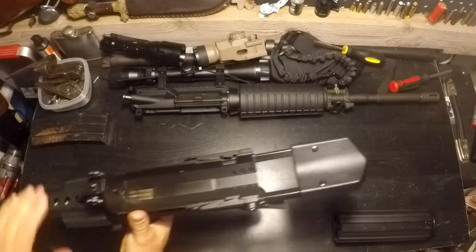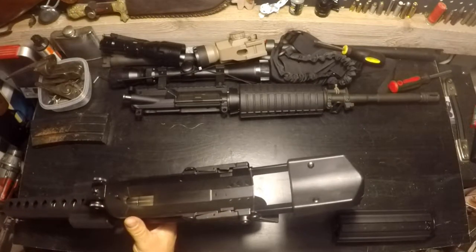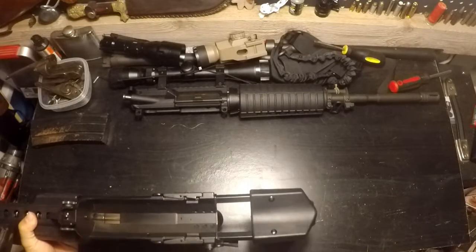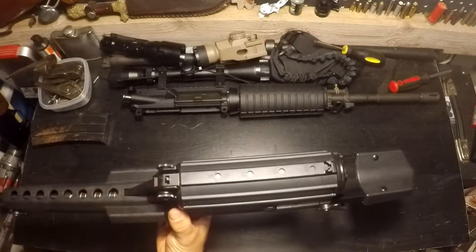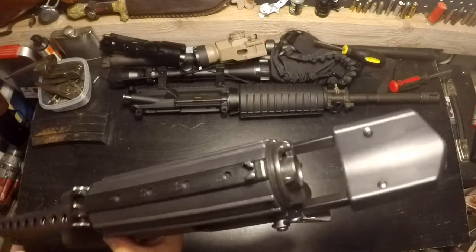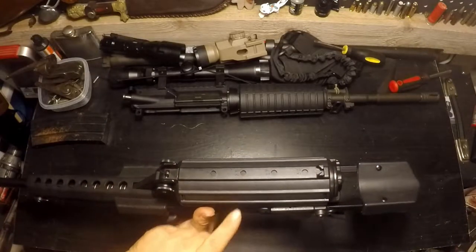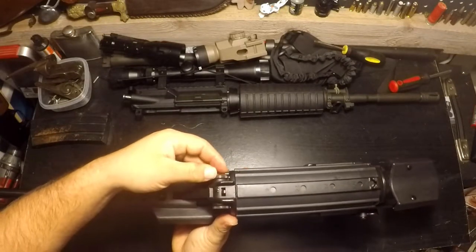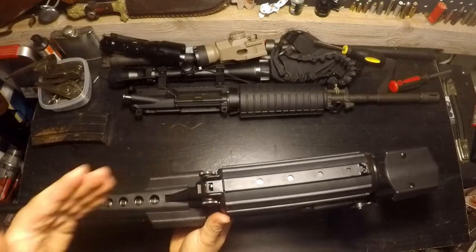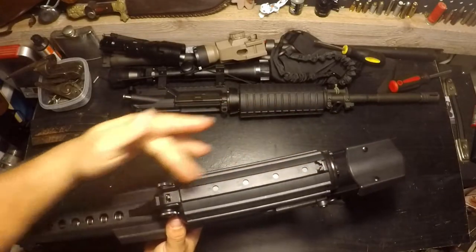The next thing is this — I'm reluctant to call it a stock because it's so one-purpose. Before I get into the stock, I have to explain the sights and why the stock is more or less useless. When you pop your mag on, you'll notice there's a front sight post. The sights are actually attached to the magazine. It's almost like pistol sights. The rear sights are completely unadjustable, so when you swap out your magazine you're also swapping out your rear sights. The front sights do have a nice positive click for elevation and windage adjustment.